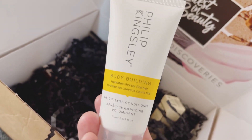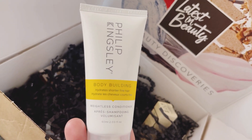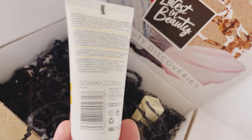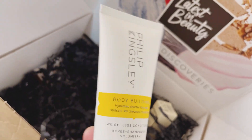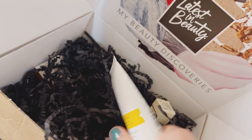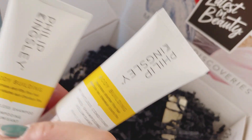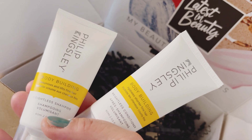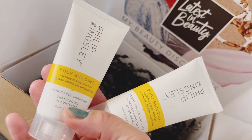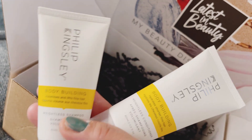Next I've got the Philip Kingsley Weightless Conditioner, a 60ml hair care product. If you're on beauty box subscriptions they often include this one. There's also a bold shampoo — so it's a shampoo and conditioner set, which is really handy for travelling. The shampoo hydrates shorter, fine hair, and the conditioner volumises and lifts fine hair and supports volume.